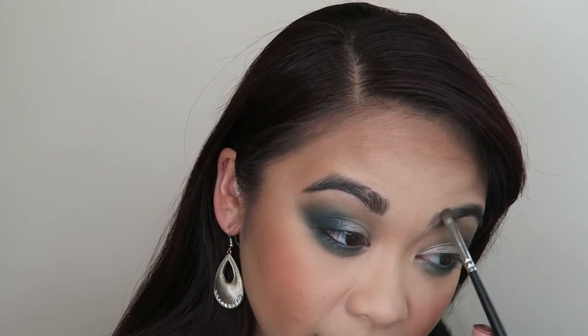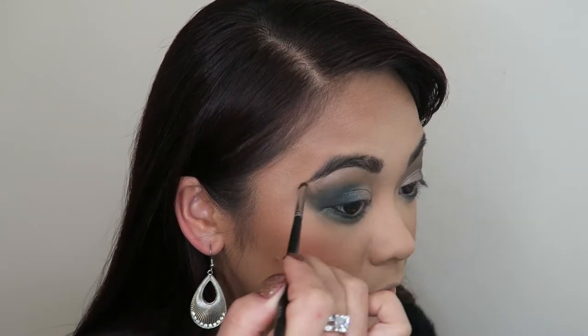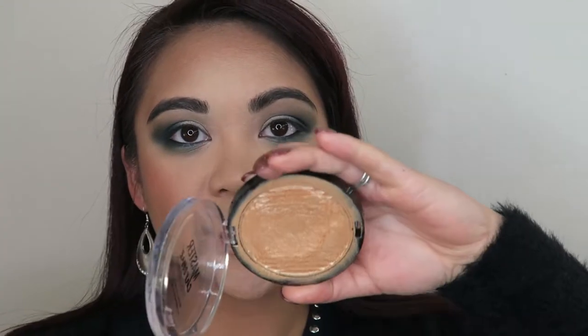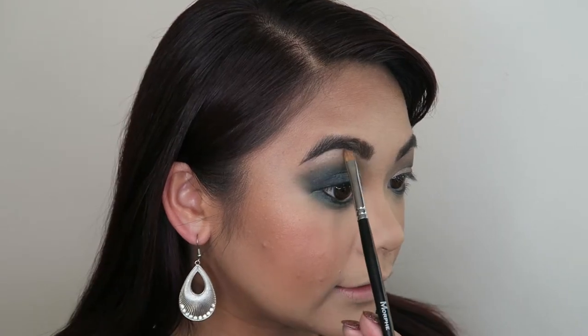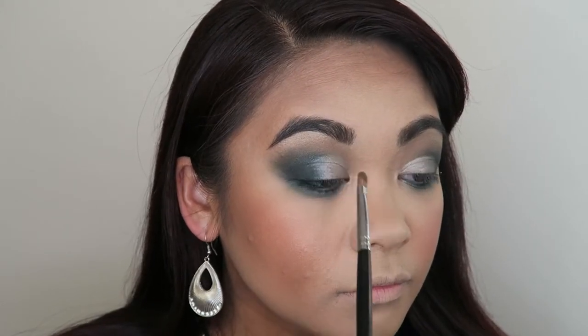My brows need a little bit of redefining, so I'm just going to quickly do that. I don't need a whole lot — I've been blessed with big, bushy brows. My brow bone needs a little bit of highlight, so I'm going to quickly do that. I'm going to use my Maybelline Master Chrome highlighter — as you can see, it is very much well-loved. I'm going to pick up a little bit and apply that right under the brow, and while I'm at it, apply some to the inner corner as well. There's nothing like an inner corner highlight to really make a look pop.